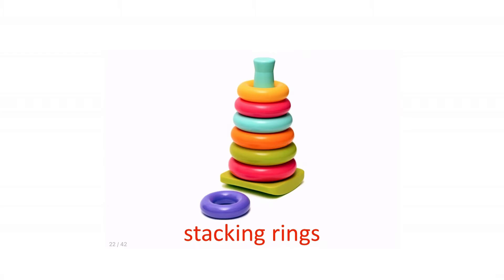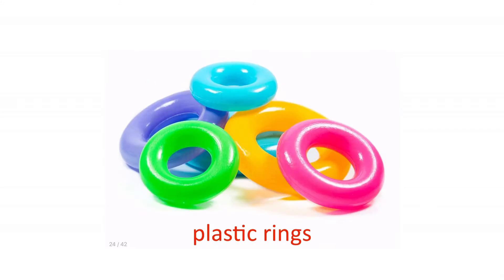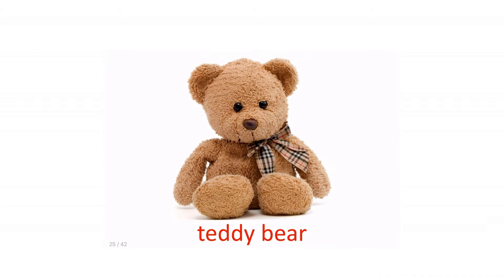Palette. Stacking rings. Clay. Plastic rings.